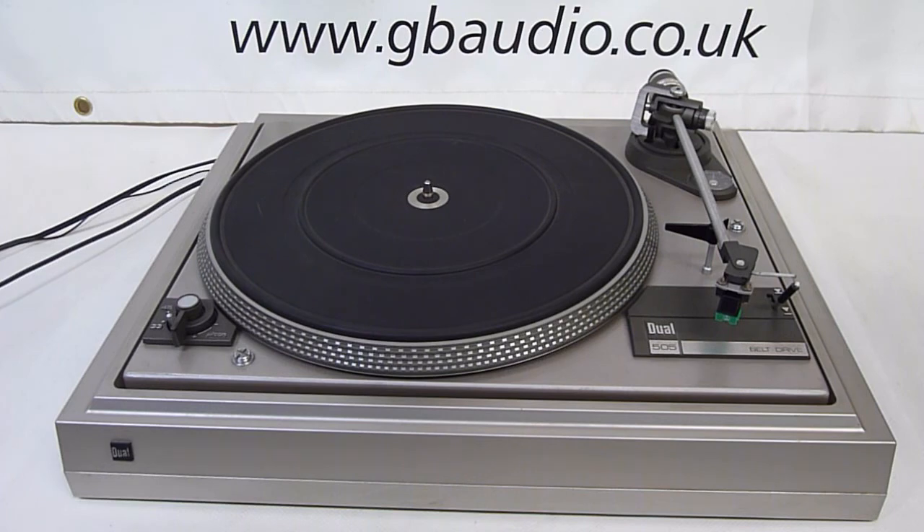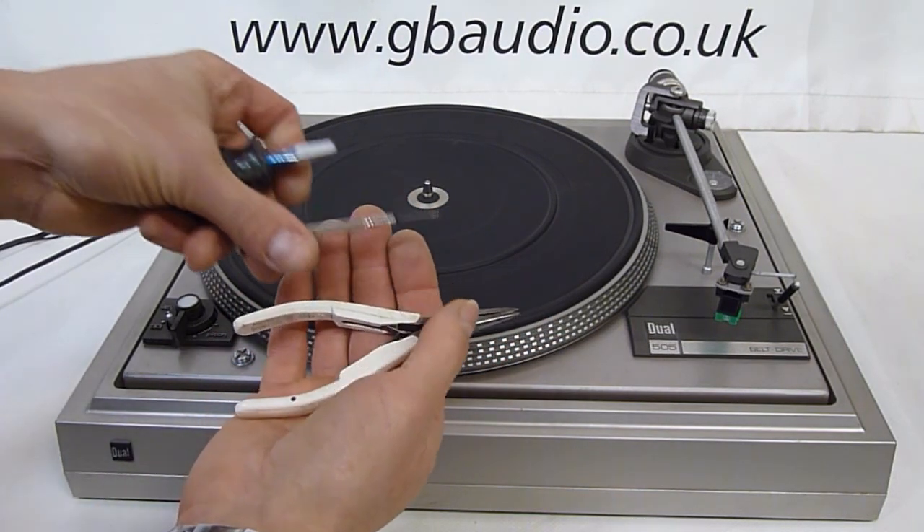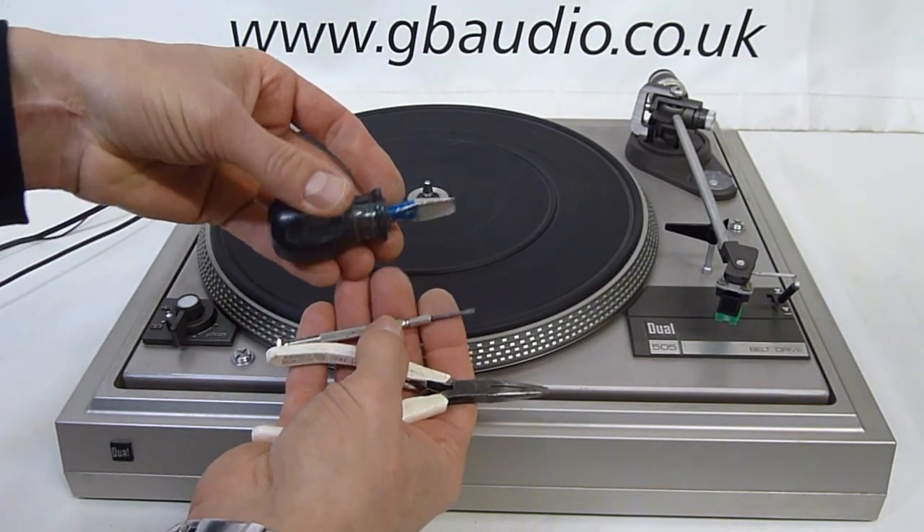You won't need any complicated equipment for this. A simple pair of fine nose pliers, a jewellery screwdriver and a flat screwdriver will suffice.